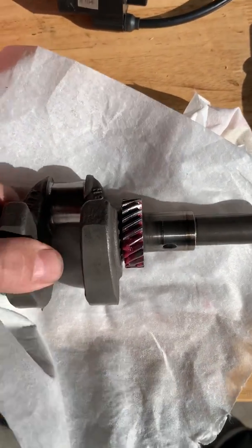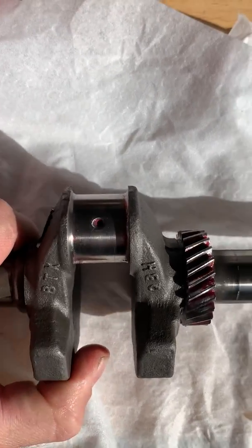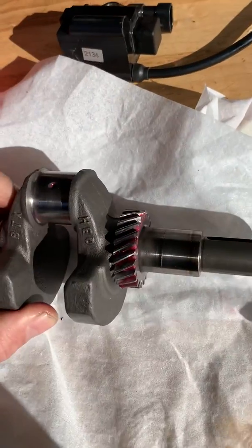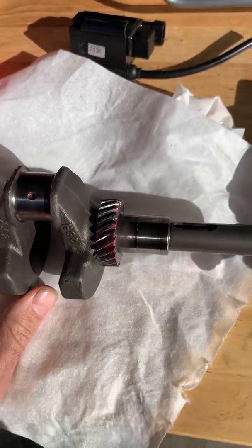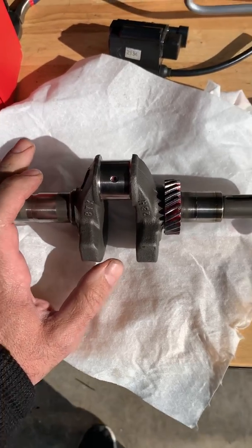So you see the drilled hole right there? And then the crank hole, or the crank rod hole. So they plugged it. It's not a hollow crank. This side is casted solid.